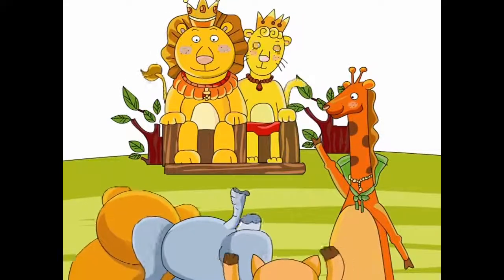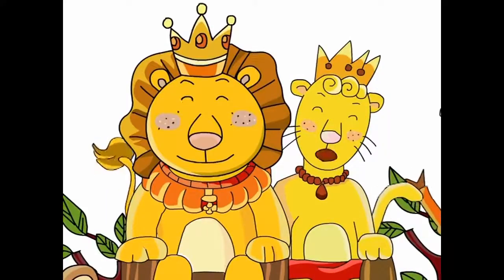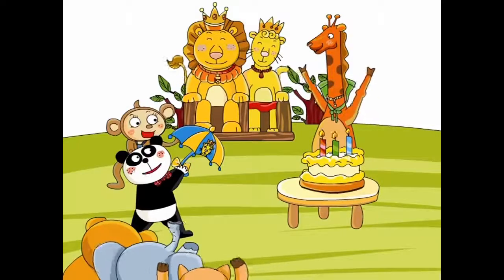Hooray! Happy Birthday! Wow! A blue and yellow umbrella. Thank you. Hooray! Hooray!